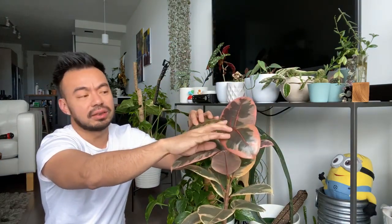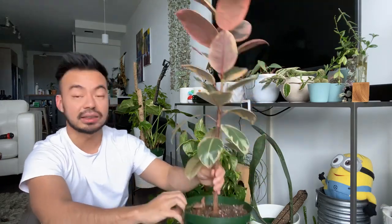My rubber tree gives out new leaves about every two weeks, especially now in the growing season. When it was in a smaller container during winter it barely grew. That's a sign it might be root bound — once I repotted it from a six-inch to an eight-inch pot, it grew about five new leaves since then.